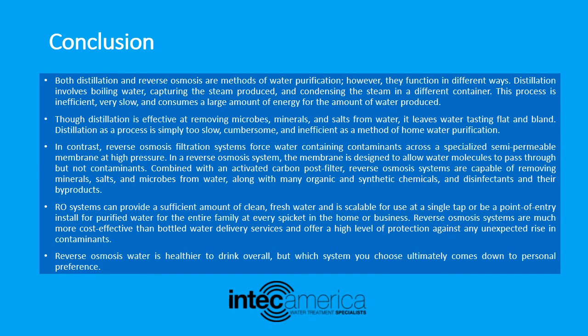Reverse osmosis systems are much more cost-effective than bottled water delivery services and offer a high level of protection against any unexpected rise in contaminants. Reverse osmosis water is healthier to drink overall, but which system you choose ultimately comes down to personal preference.